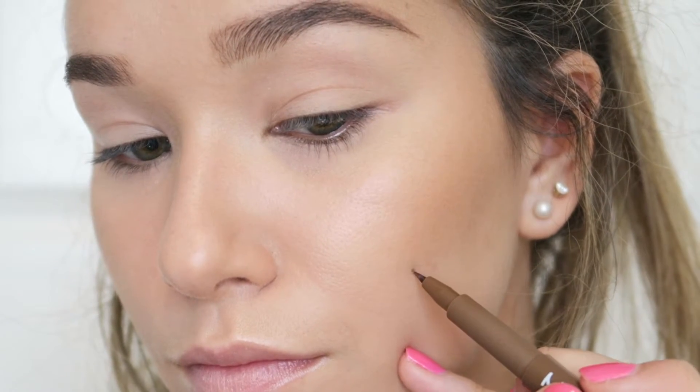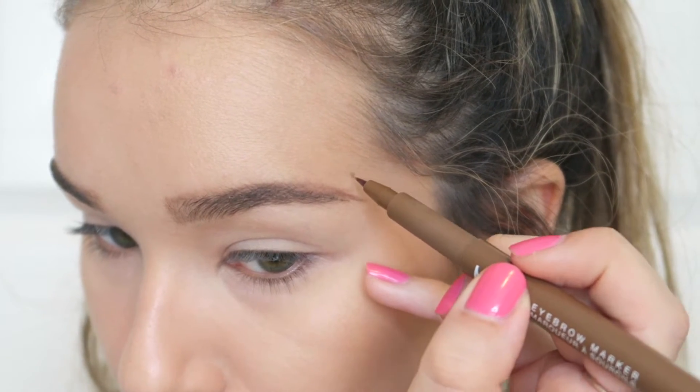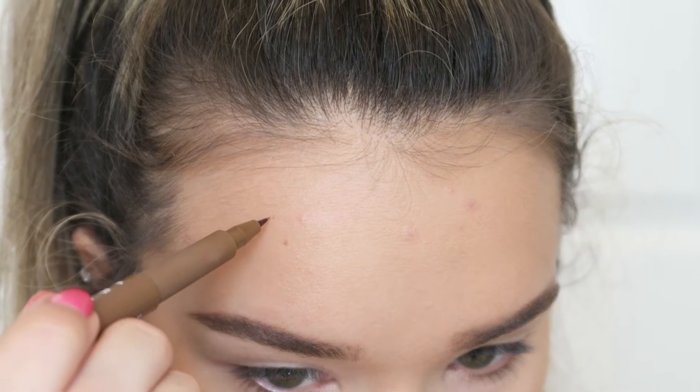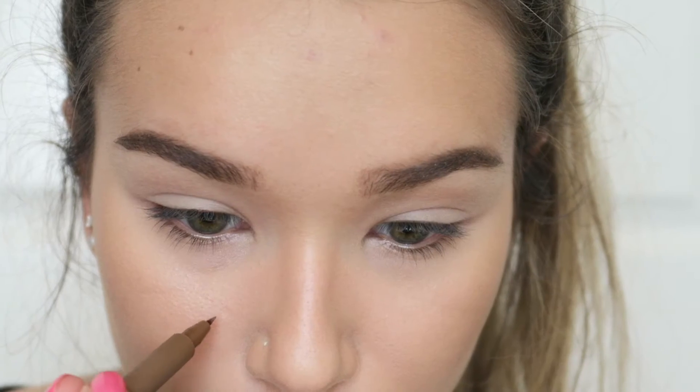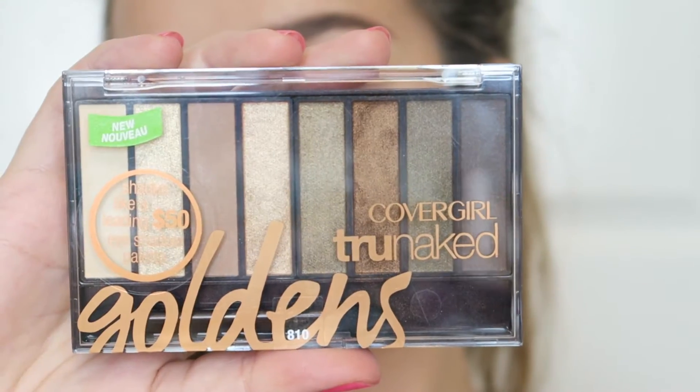Now I'm going in with my NYX Eyebrow Marker in the shade medium and dotting on some little freckles or moles. I'm going over the ones I already have, and then I was feeling really wild and crazy so I created one new one that doesn't actually exist in real life.